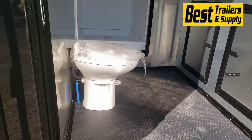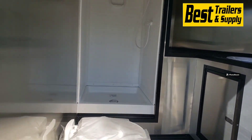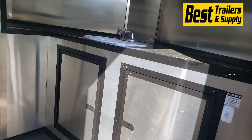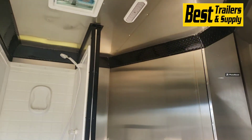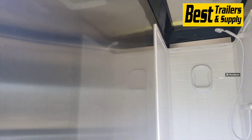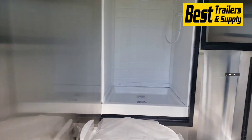There's a full bathroom so you have the toilet, the shower, and a sink with base cabinets up front here. The LED lights are on the inside as well. It's got mill finish walls and ceiling and then rubber coin on the floor.